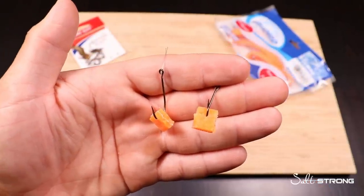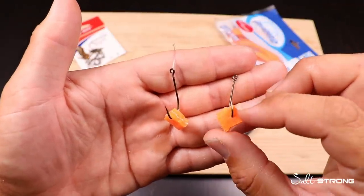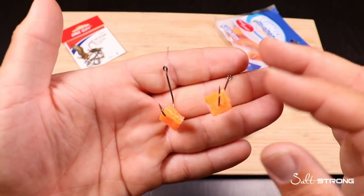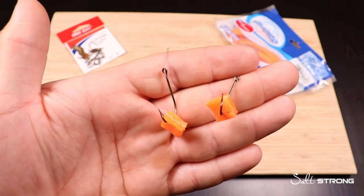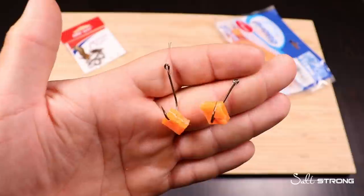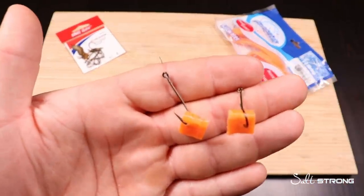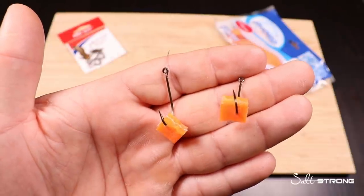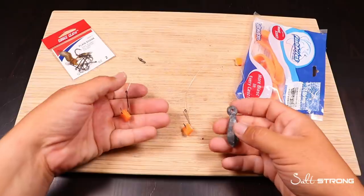I'd like to point out that this rig can be used anywhere. You can use these little fish bite tidbits and tip with a piece of shrimp or clam or whatever you'd like. You can use it off the beach, in the first trough, around a bridge, a dock, a channel — really anywhere that there's structure or relief or a depth highway for bait fish. This is a simple rig that works just about anywhere. I would have used this off the beach if I were fishing for snook from land — this would have been a really helpful rig to catch a nice croaker and then turn around and flip it out there and get myself a nice big snook.